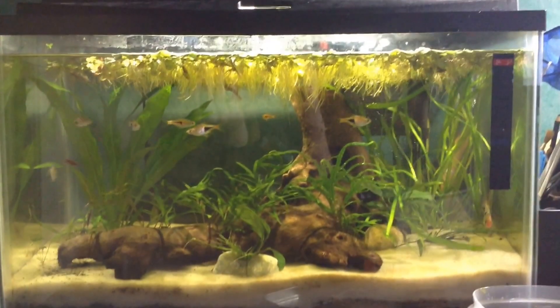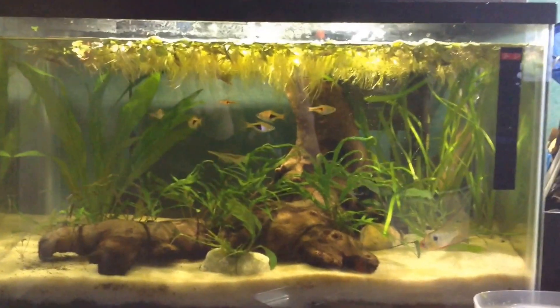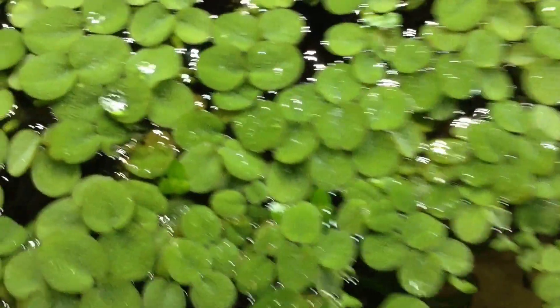Hello everyone, it's Kalem, or Kalem's Fish Tanks, and today I'm going to be giving you guys my first plant profile. The plant I'm going to be covering is one of my favorites — it is Salvinia Minima.